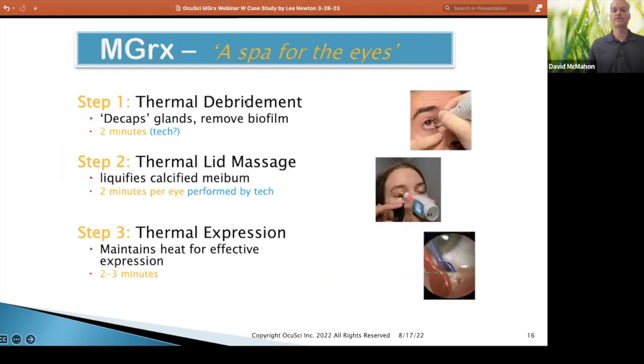The three steps I'm going to take you through: thermal debridement. You're all familiar with debridement — we've added heat to debridement. The feedback I get from clinicians is that they can use less pressure; they're melting the caps off the glands. Pretty easy, pretty quick — less than two minutes.